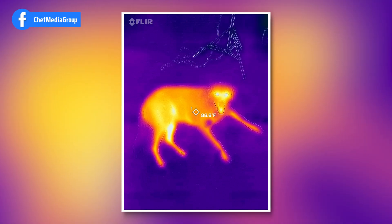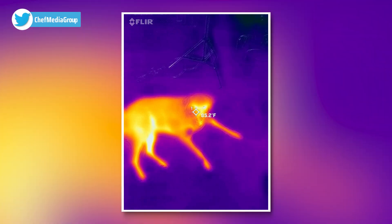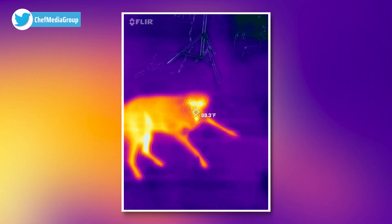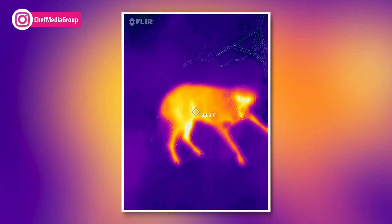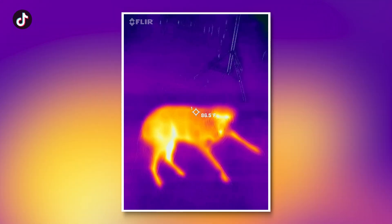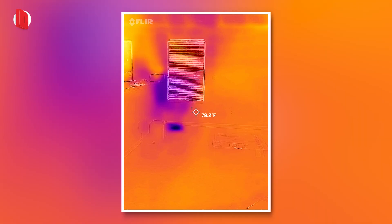Here's my dog — check it out. Pretty cool. Got some hot spots on his face, and as you'd expect, the underbelly is showing heat right there.